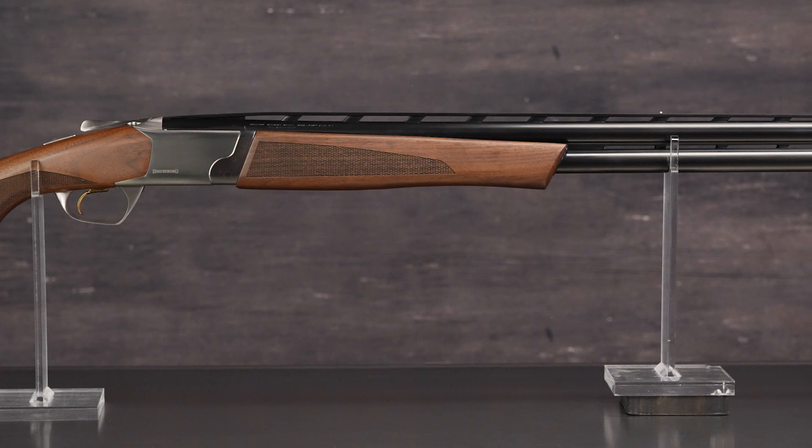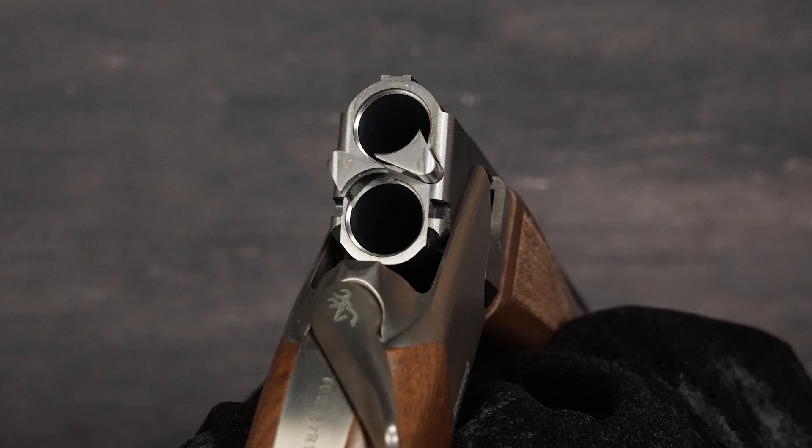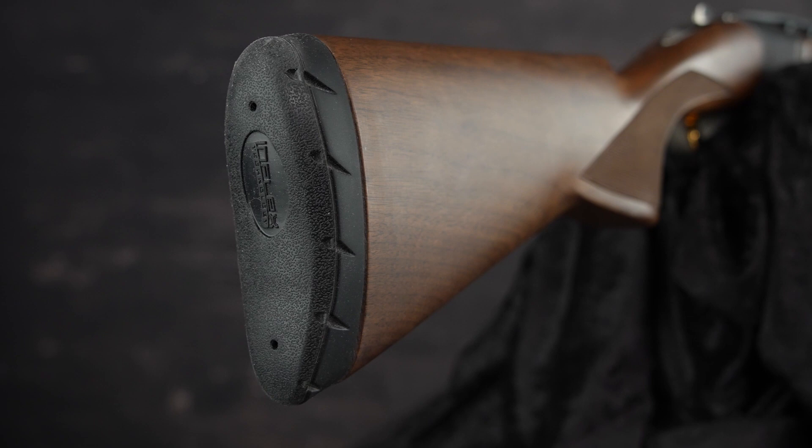The versatile shotgun features a 60-40 point of impact with a light, nimble feel to please the most demanding shooters. The chrome chambers increase durability and corrosion resistance and make the bores easier to clean.